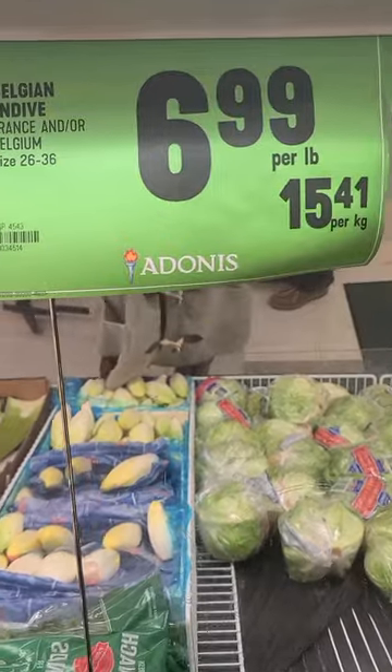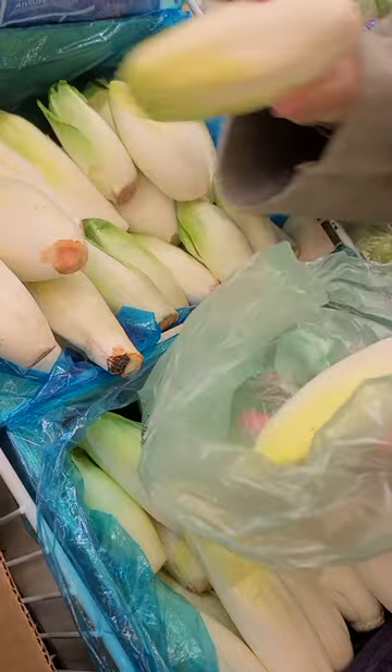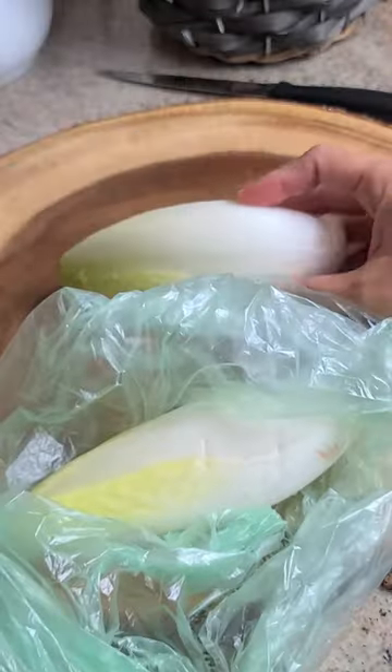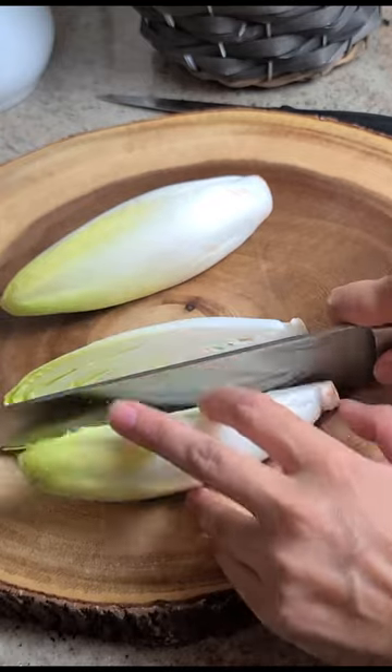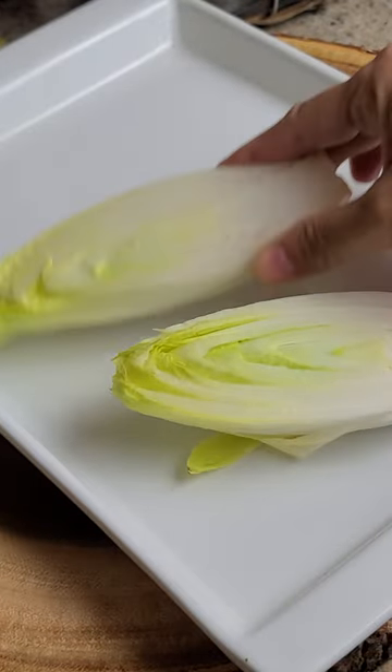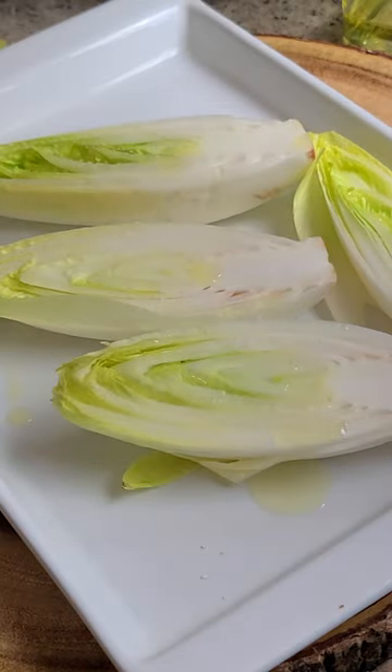This lovely looking unusual vegetable called Belgian endive caught my attention during shopping at one of the grocery stores, so I picked up a couple pieces to try. Endive is a small head of lettuce with tightly packed pale yellow leaves. It is very easy to clean and prepare — simply remove a few of the exterior leaves and proceed with the recipe.